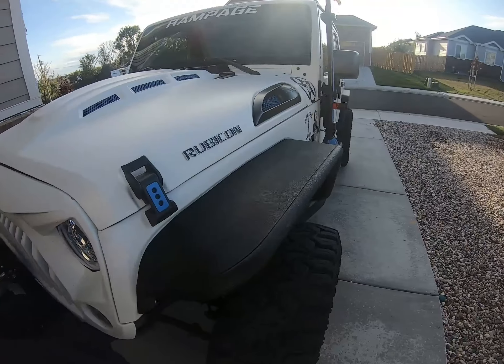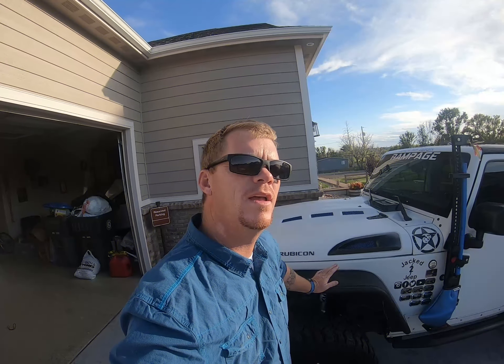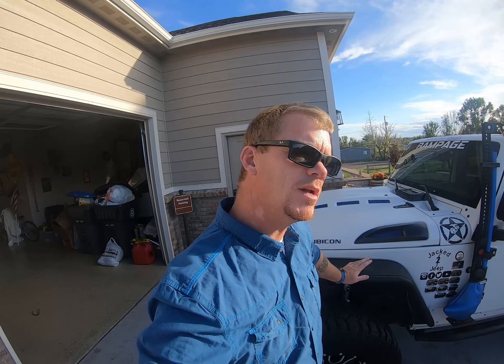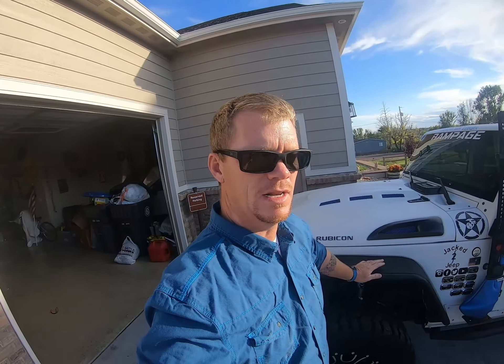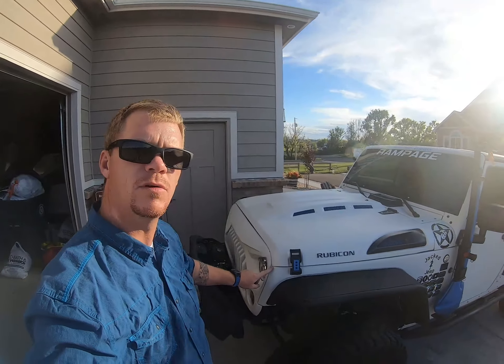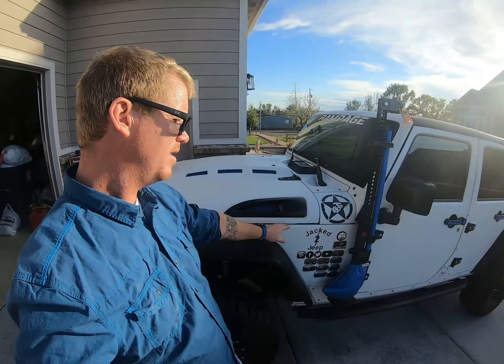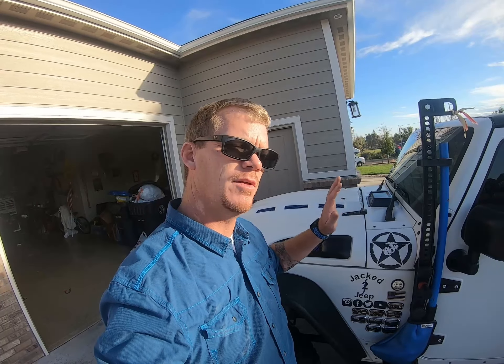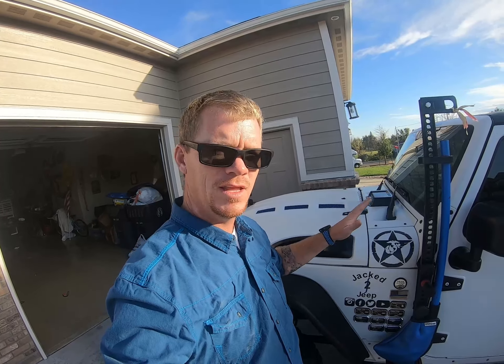Number two has to be my DV8 hood. I love the way it cools the engine down — the vents do a great job at keeping it cool, especially under extreme heat. But what I hate about it, and I don't know if it was done in manufacturing or in shipping, is that a lot of the lines and corners, for example here in the front, they don't match up. It doesn't look good. Nonetheless it does work great, but the lines and the way it looks — it's just not for me. Number two, DV8 hood.